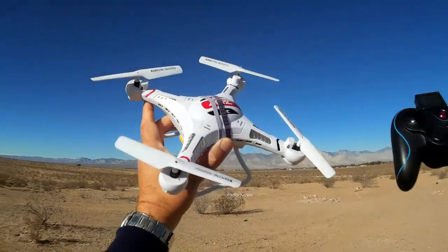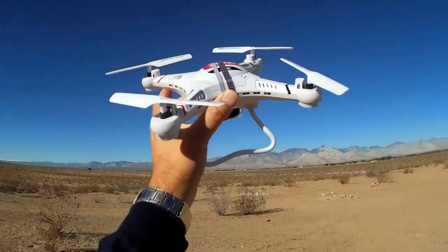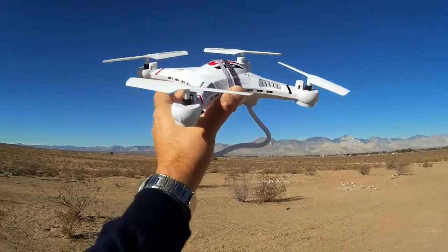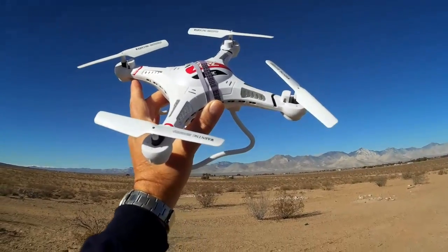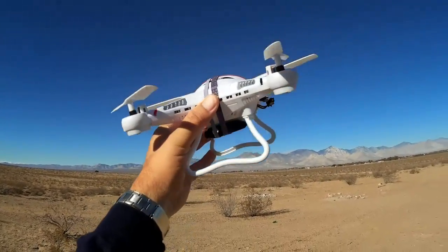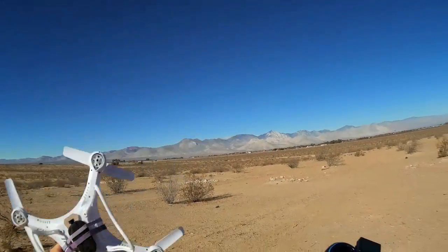I did it for all four props and sure enough every one of them was out of balance — pretty bad actually. So there's a piece of tape on all four of these propellers. It seems to be running very smooth now and we'll see if that helps reduce the jello I was getting with this 808 keychain camera.